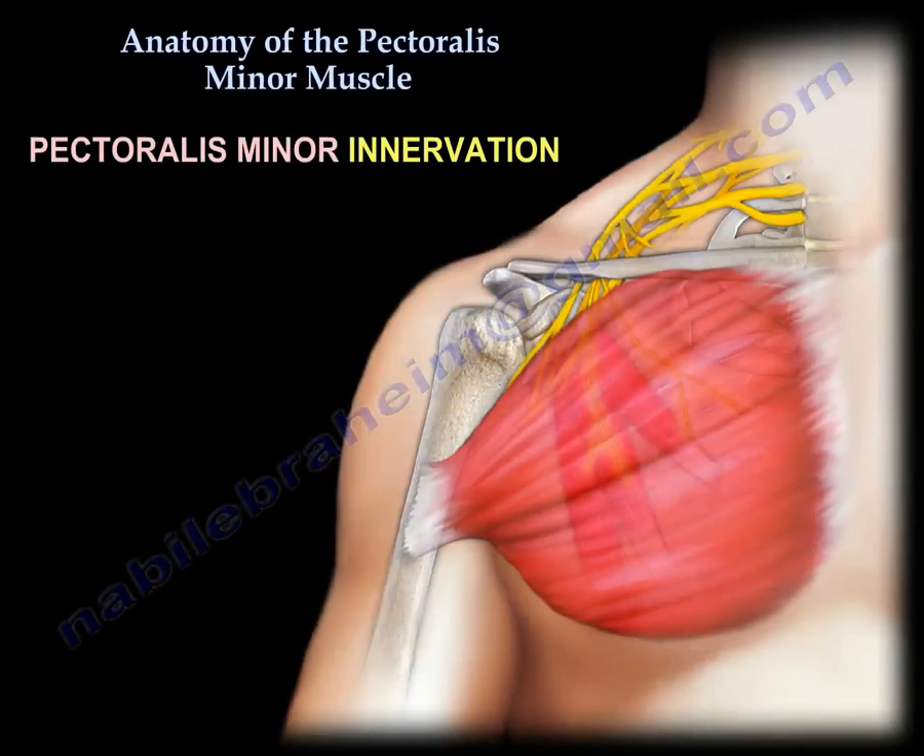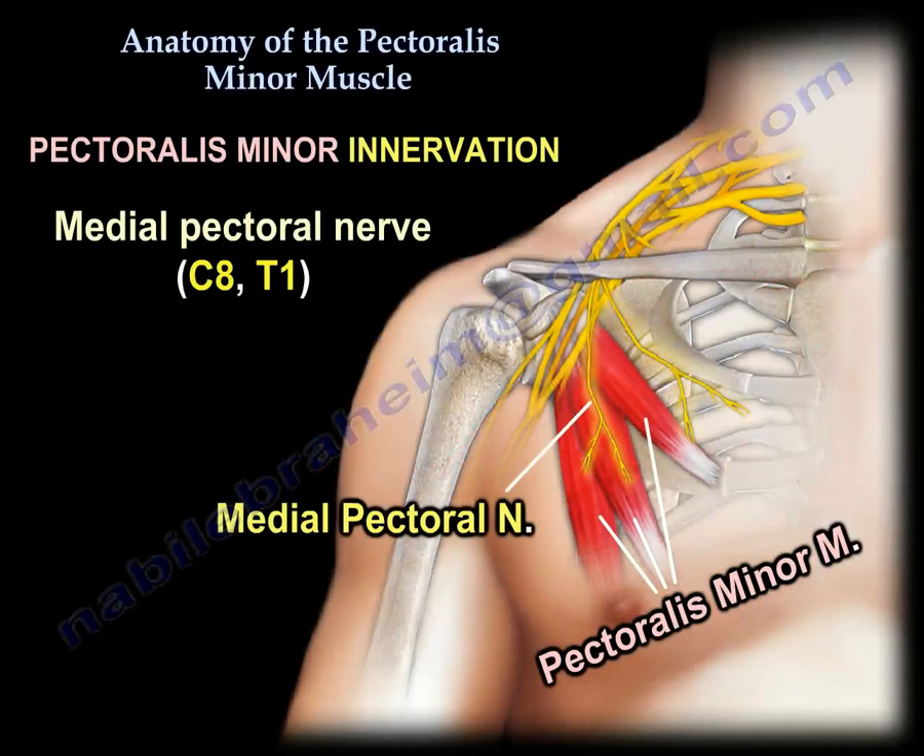Nerve supply: It is innervated by the medial pectoral nerve, C8–T1.